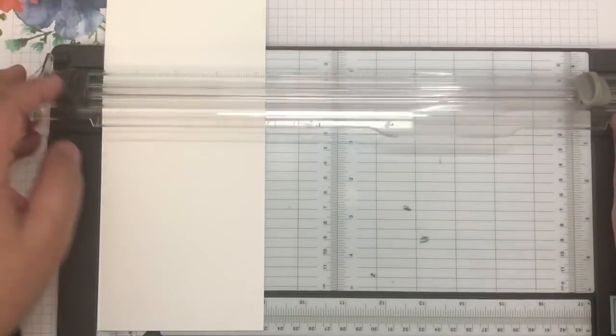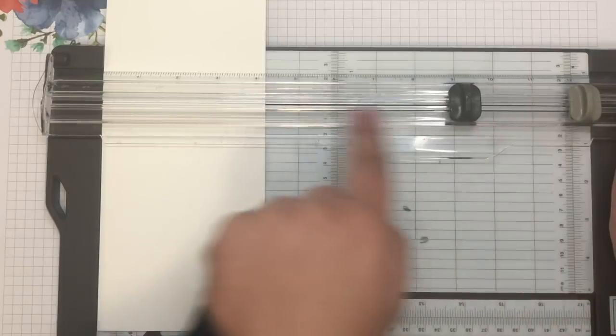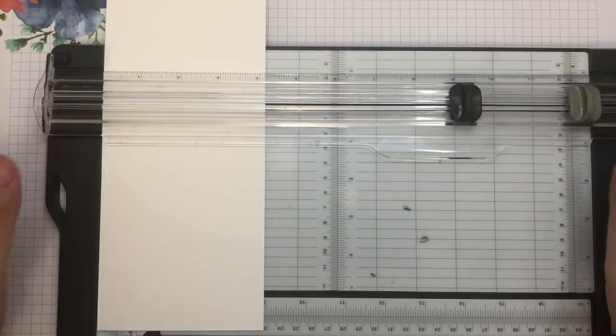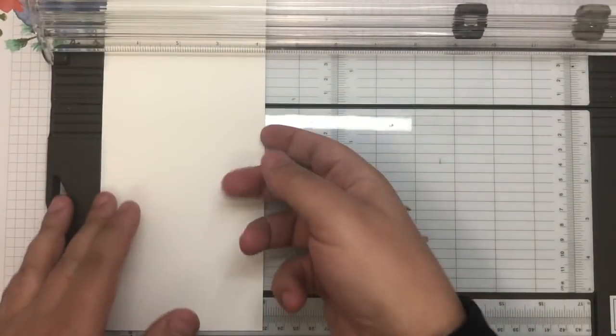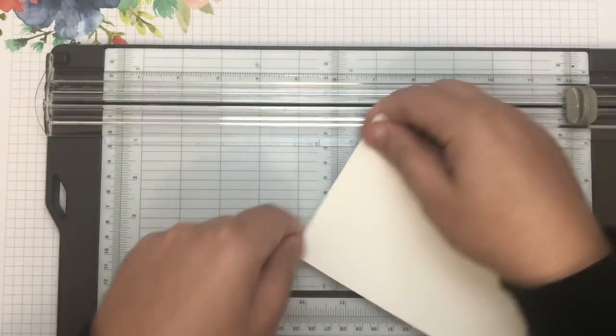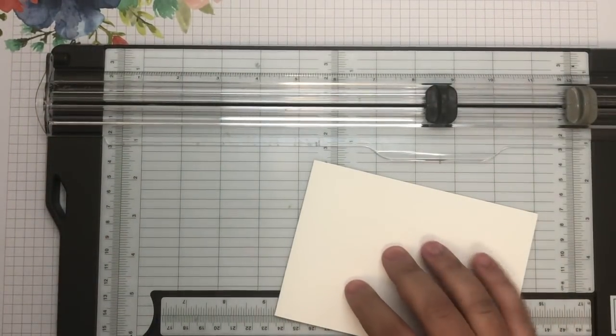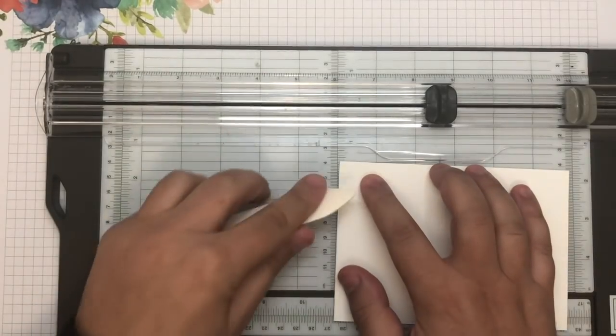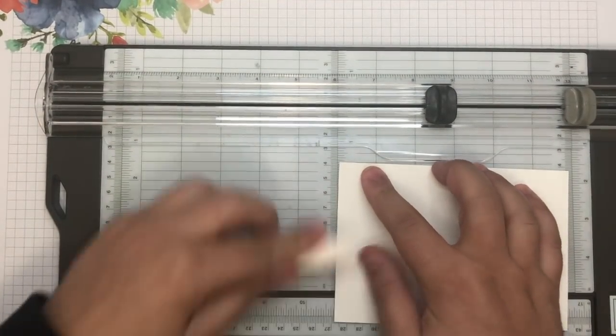Using the Stampin' Up Trimmer, there are actually two track rollers that you can use — one is for cutting and one is for creasing. I guess creasing is the word I'm after. I'll just get that and burnish that a bit more along the edge.